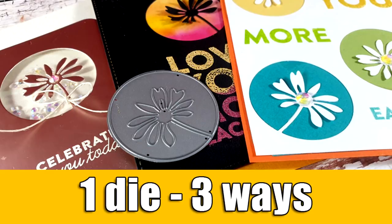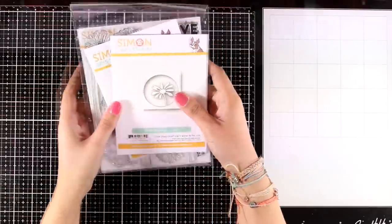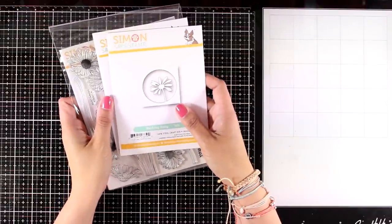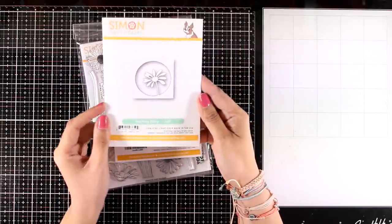Hi everyone, it's Vicky here and welcome back. This is part of a blog hop as we celebrate the May release by Simon Says Stamp. Make sure to visit my blog — you will find there all the details about the giveaways and the rest of the stops on the blog hop.